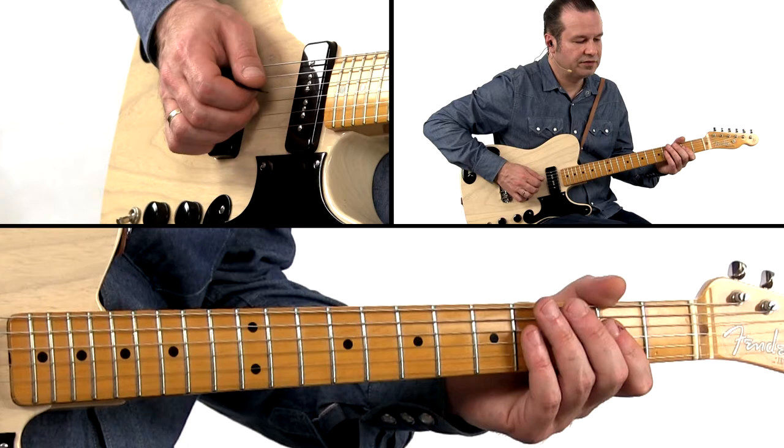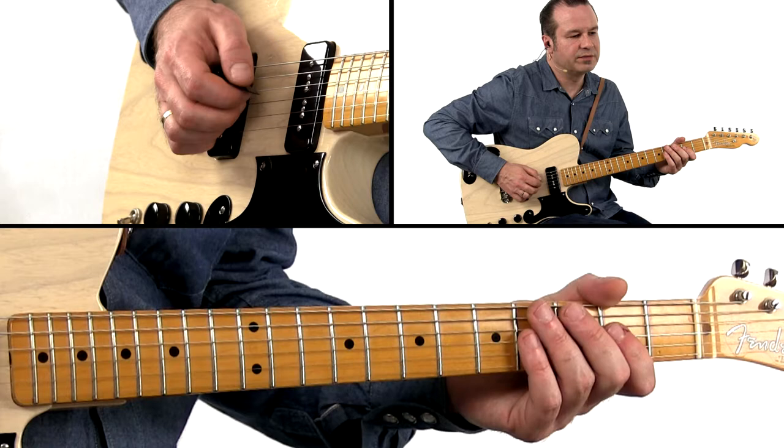And when I say pluck, I do mean pluck — you can make them pop a little for this kind of thing, because it's inspired by James Burton.